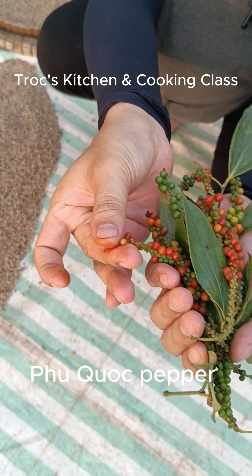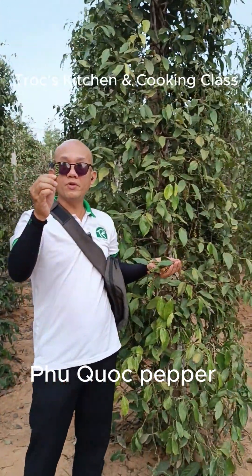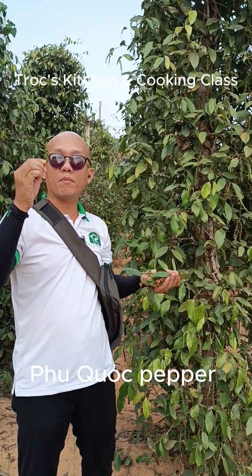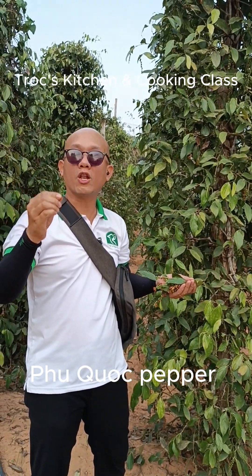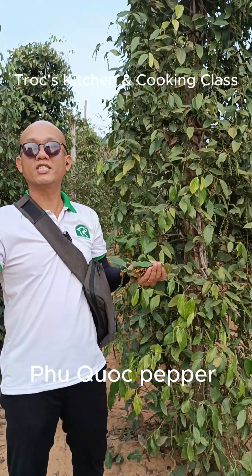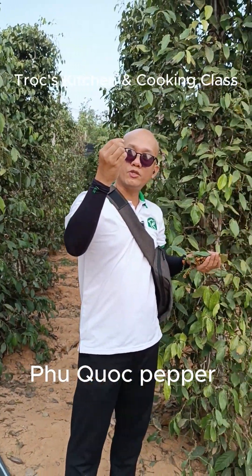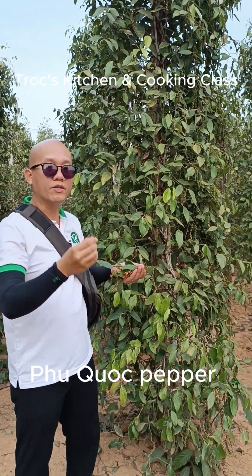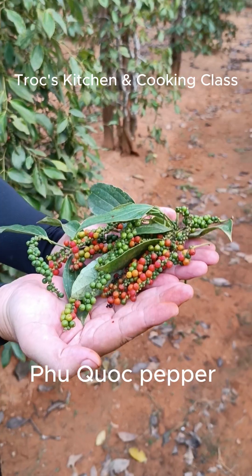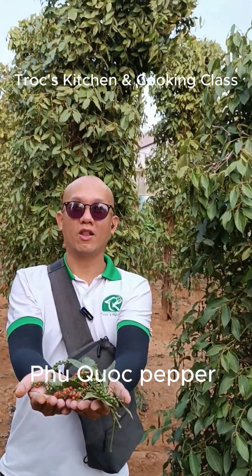At our cooking class, we do offer you the chance to use fresh pepper in one of our dishes. We use a lot of fresh pepper in our caramelized fish, caramelized pork, vegan caramelized, or vegetarian caramelized dishes. Please feel free to book us to get the opportunity to use fresh pepper in your Vietnamese dish. I love this fresh pepper and the red pepper very much — I use it a lot in my cooking class.